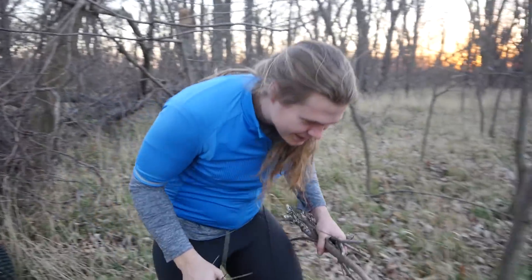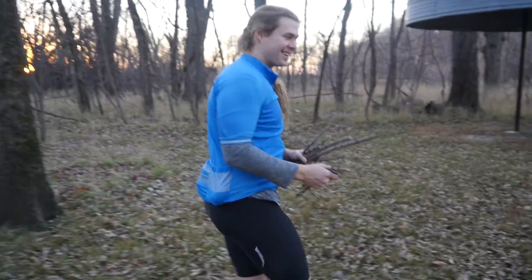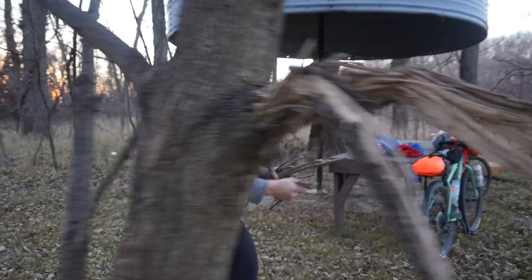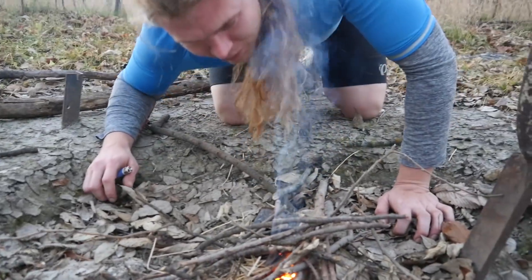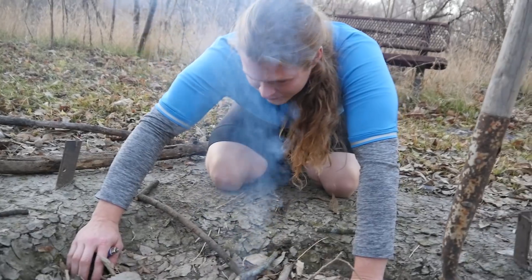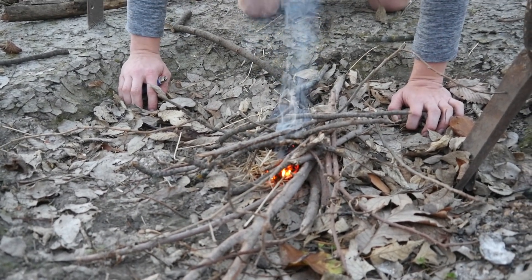How confident are you in your fire skills tonight? Pretty good. Wow, man — one lighter, one go? This is actually take three. When the weather is cold there's a small amount of fire.